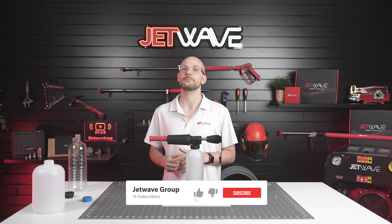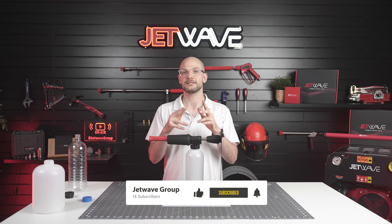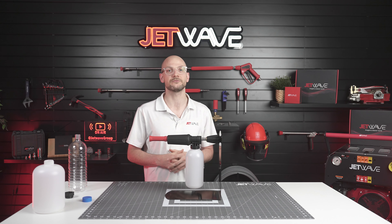Remember to click that like button, subscribe and hit the bell notification to see when we release any new video content. That's it from Jetwave today, see you on the next video.